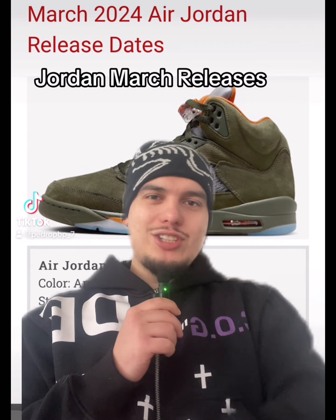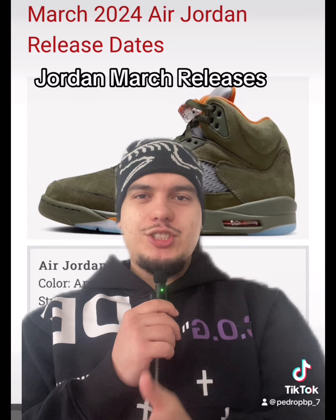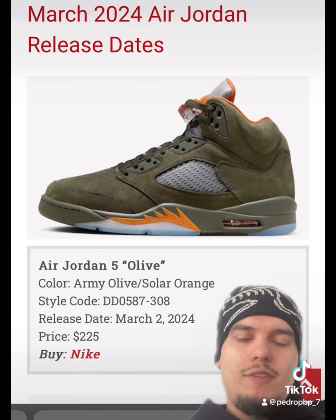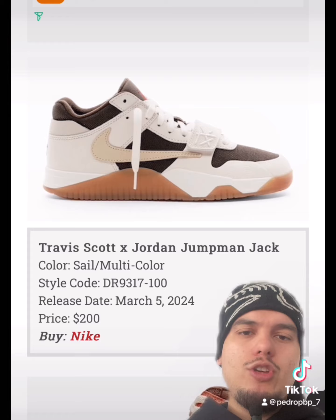Jordan March releases — let's have a look. We've got some bangers, some nice collabs, and some nice geos. We're gonna start the month right with the Jordan 5 Olives on the second of March. These are super clean — a retro that needed a retro.